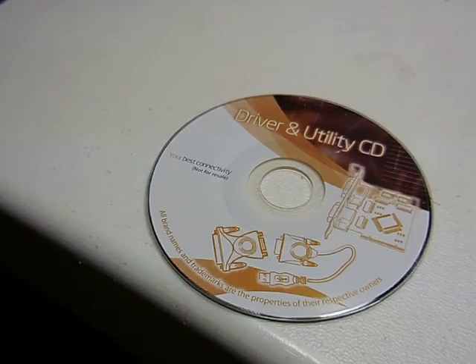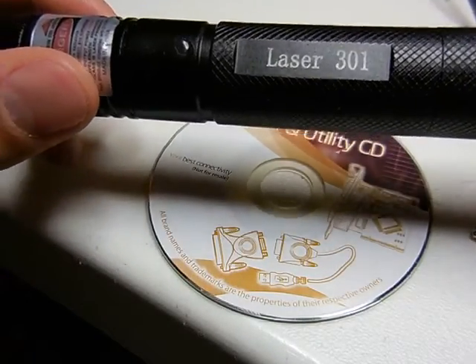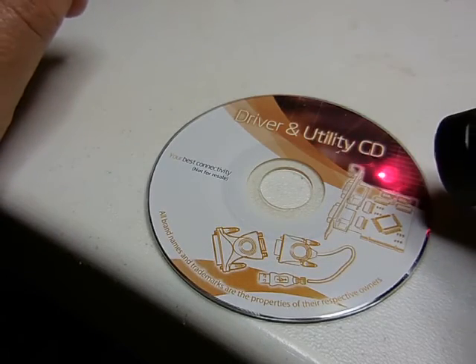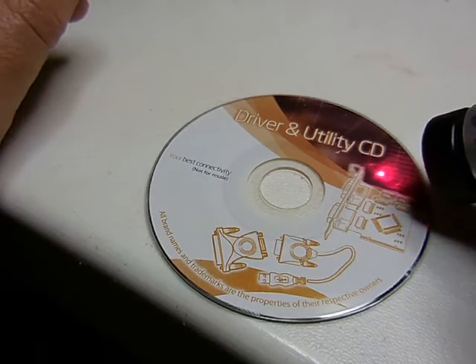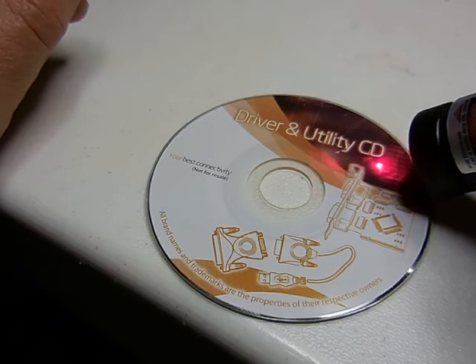And here's my CD burner, right here. This is Laser 301, so I'm just going to start burning this CD here with this laser. And you can see the smoke coming right off of it right there. We're going to do a little bit more burning here.